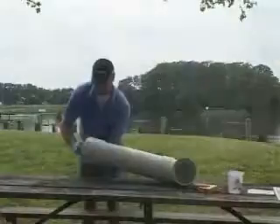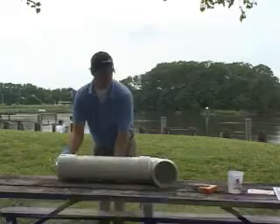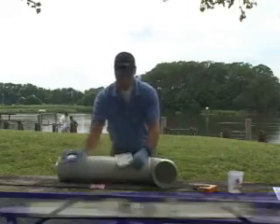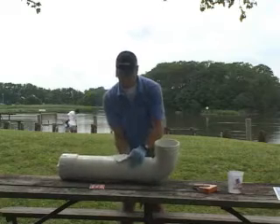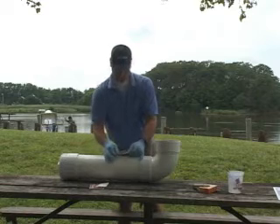Finally, apply the decals to the bin. Decals are available on the BoatUS Foundation website. Despite a large red no trash decal, trash often finds its way into the bins. To help minimize this, it is wise to locate your bins near a trash can.